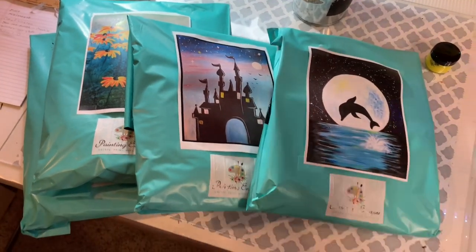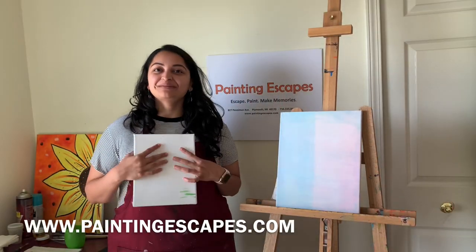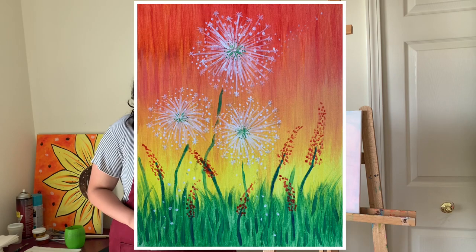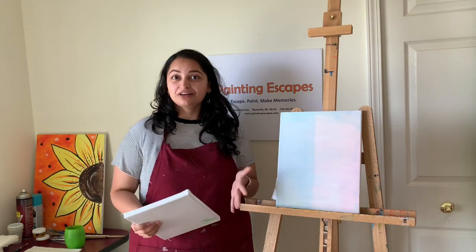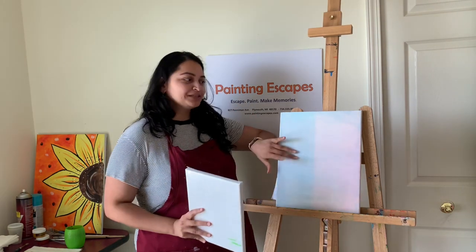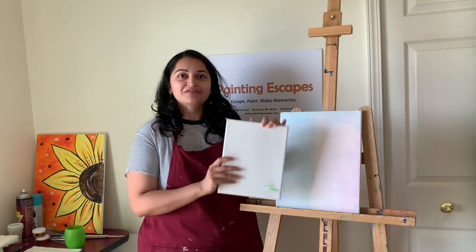Let's start! Hi guys, welcome to Painting Escapes. My name is Katika, and today I'm going to show you how to paint this painting. Let's start with what materials you receive in your kit. You might have a bigger canvas or a smaller canvas — I'm going to be painting on the bigger one, but if there are any different steps for the smaller canvas, I'll let you know as we go.